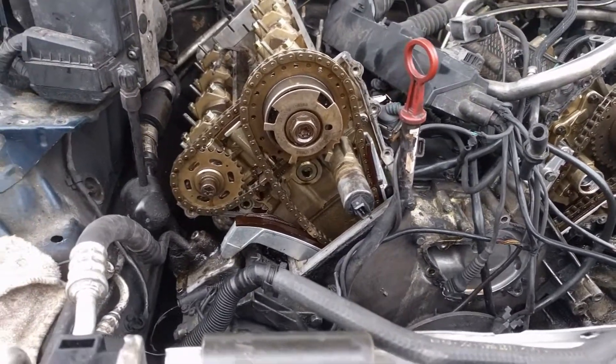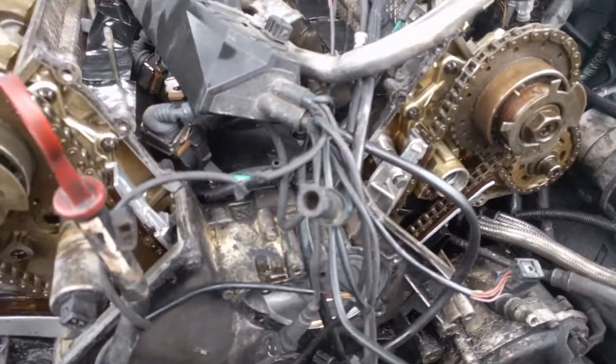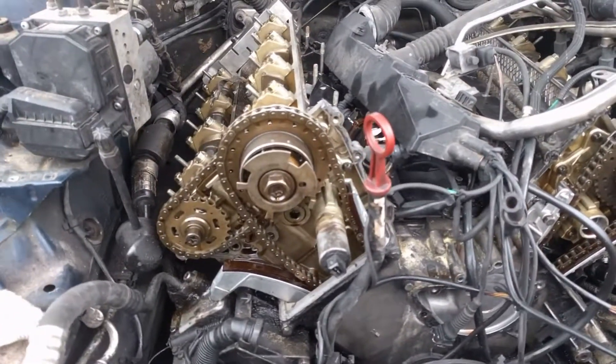Don't forget the timing bolt that you took out of your head — put that back. We've got to clean this up a little bit better and put our front covers on.